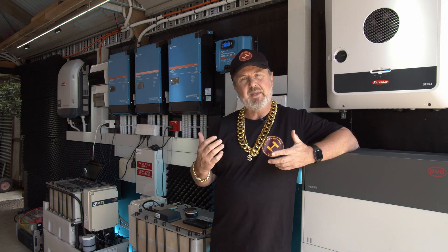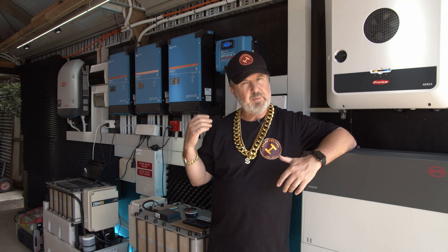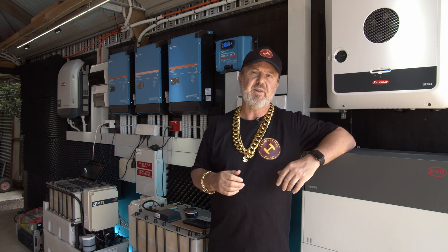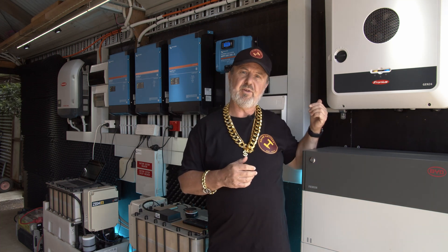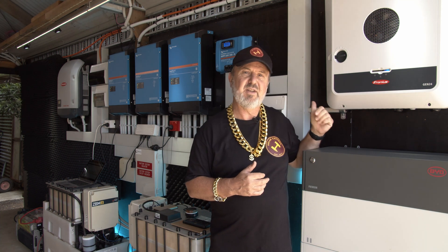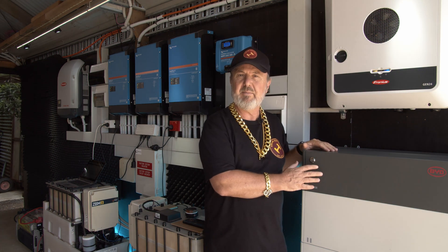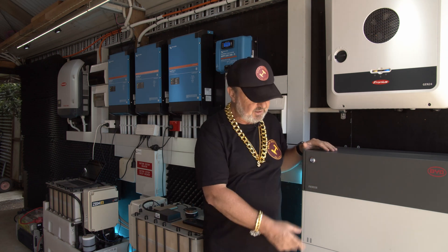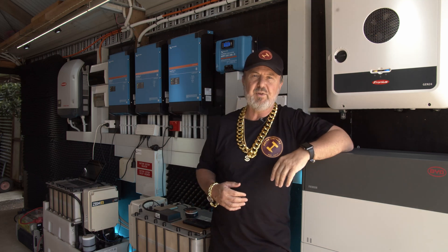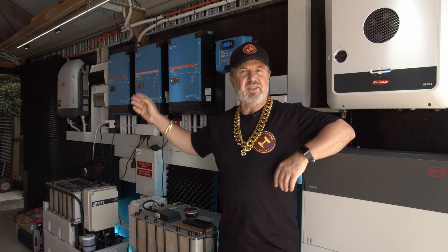Behind me is the system we've been looking at: the Victron MultiPlus 5 kilowatt units — the MultiPlus 2s — which can be used on grid or off grid, in a three-phase configuration. We've also got the Symo Gen24, the 10 kilowatt unit, thanks to Fronius. And from BYD, the HVM — that's the 11.2 kilowatt hour stack with four batteries. They go up to 22 kilowatt hours if you want the full stack. Down the end there is another Fronius — the Symo — a little 4.5 three-phase.